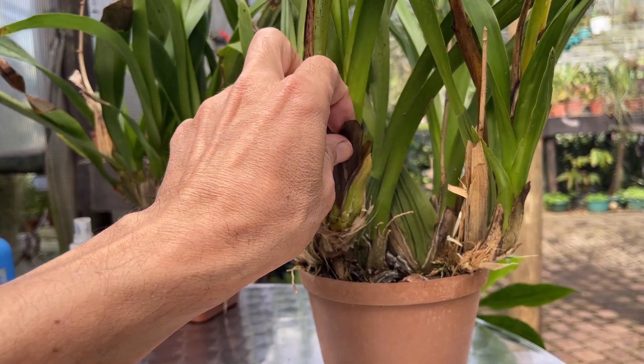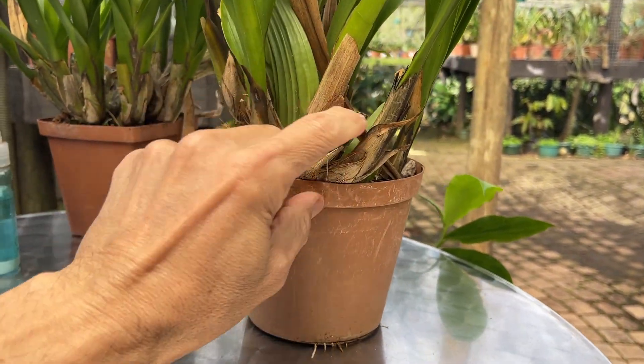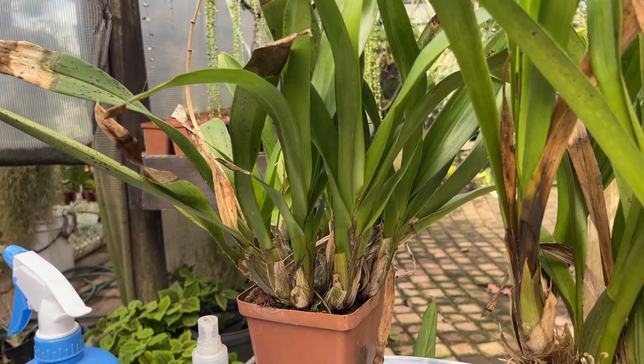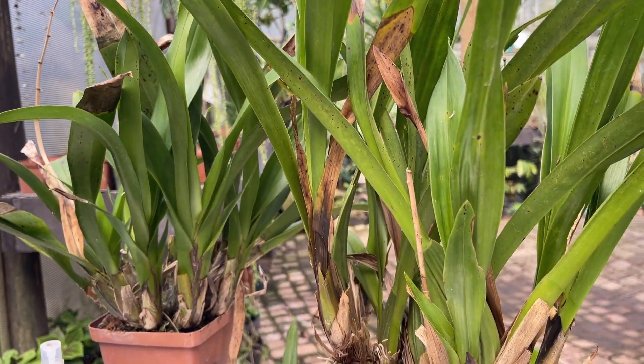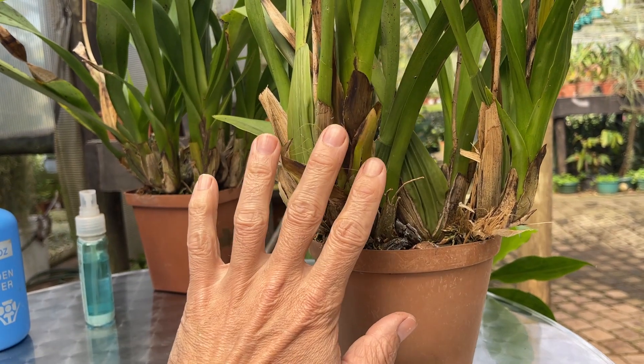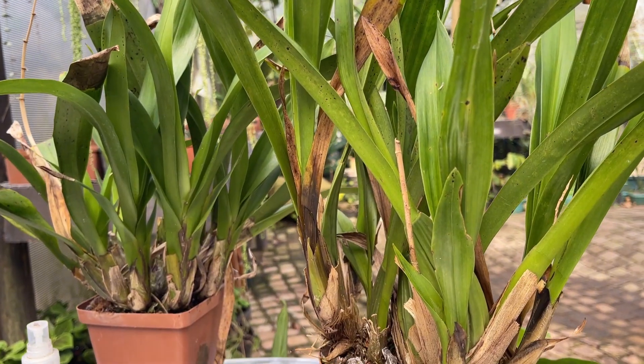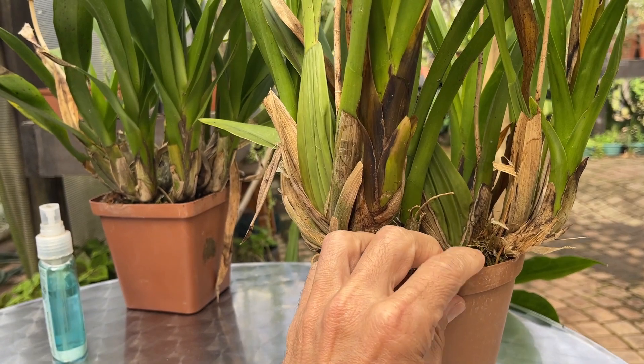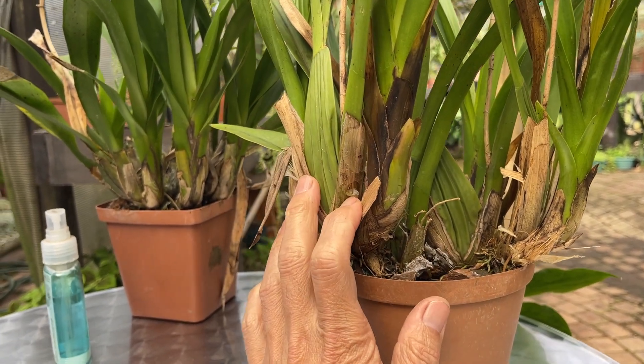So what we're going to have to do is remove all of these infected parts to take away as much of the bacteria as possible, and then we'll treat it. We'll go through stripping off all the old dead and rotting portions of the plant, and then we'll show you how we treat it and what we treat it with.